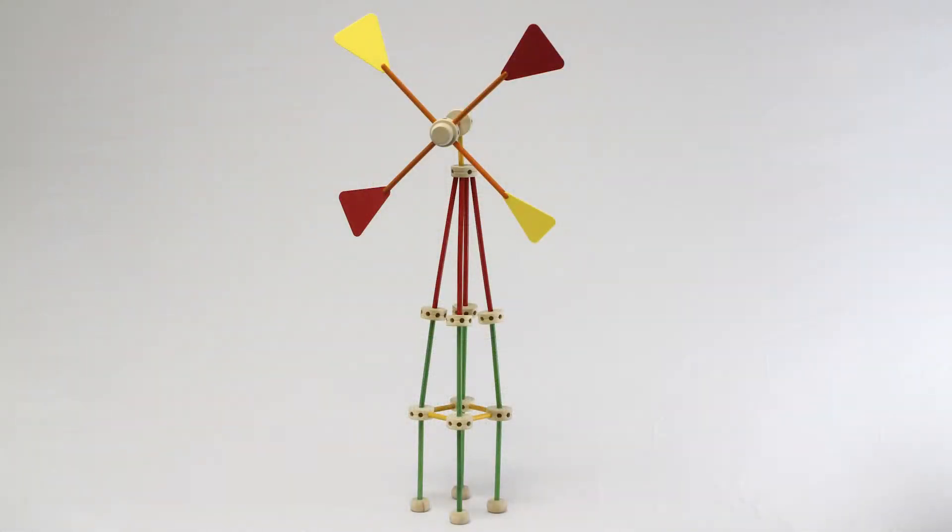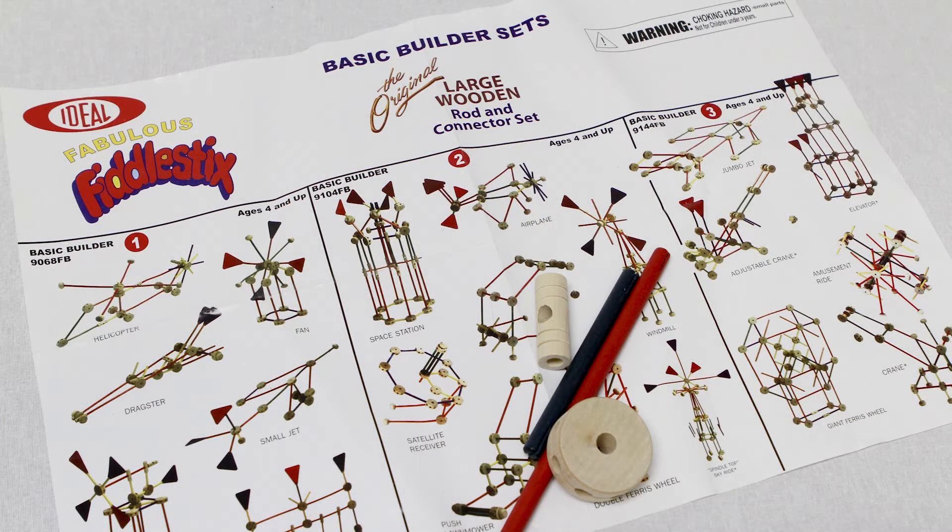With 144 pieces, make satellites, rockets, windmills, or whatever you can imagine. With the fun idea booklet included, challenge yourself to make the example items.